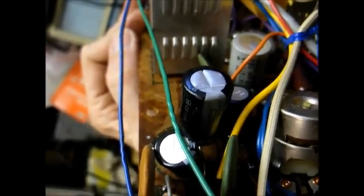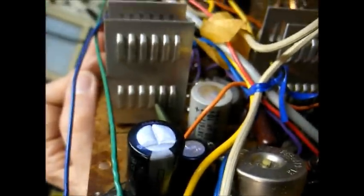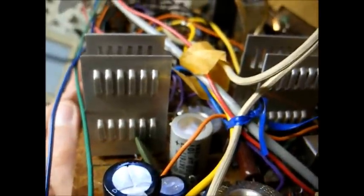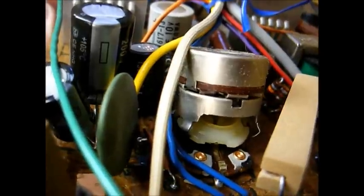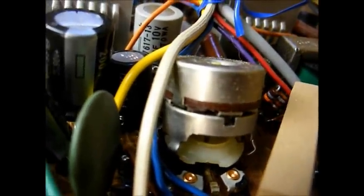The next thing to address is cleaning the controls. That will be accomplished by spraying some control cleaner in each control and then working the control or switch back and forth several times. Here's our busted tone control — that looks like it was a result of possibly shipping damage or something that whacked it real hard. So we'll take that apart and I will try to repair that control.